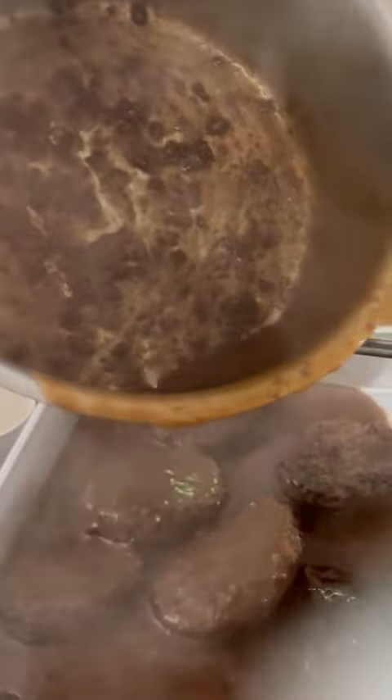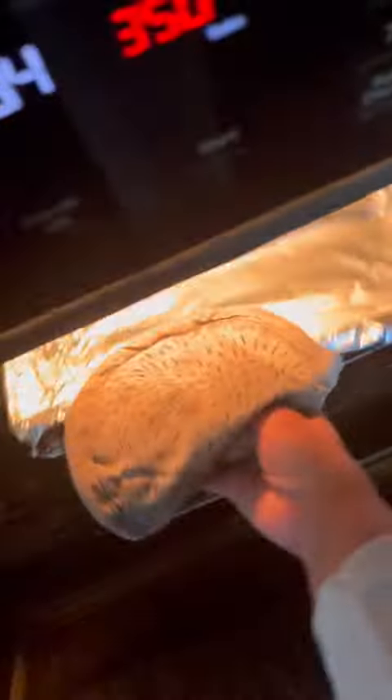I know that looks like such a mess. Simply just wrap those burger steaks with aluminum foil with the gravy over them, throwing them back in the oven, and checking on my microwave taters.